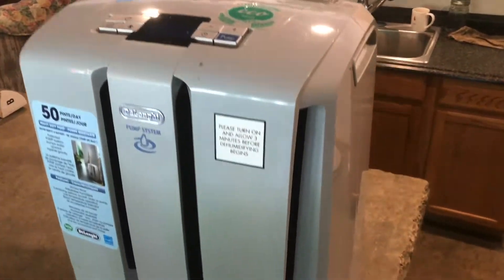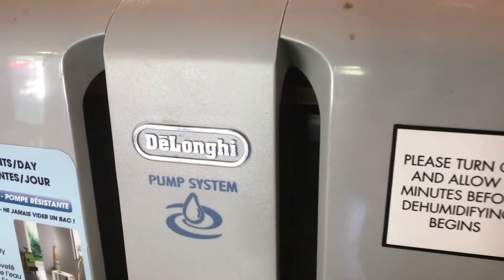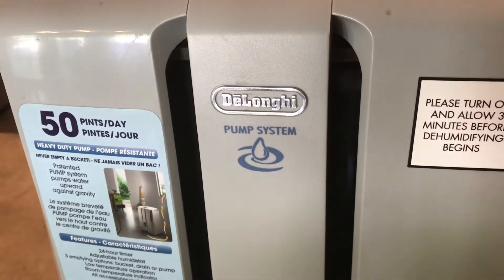In this video, I'm going to show you how to change the air filter on this Delaunay dehumidifier. For some reason, Delaunay looks a lot like Lamborghini — I don't know if that's just me, or if it's the way the text is printed out, or if it's Italian.